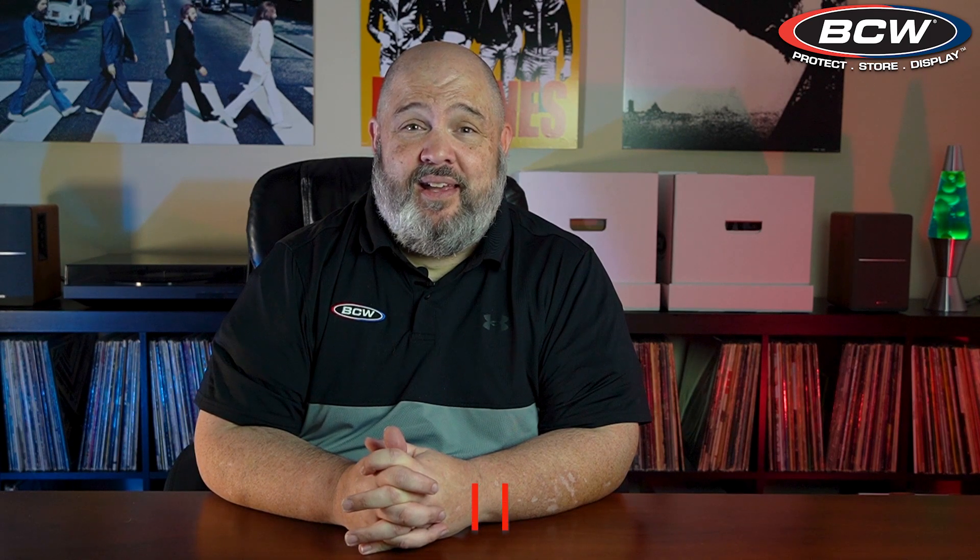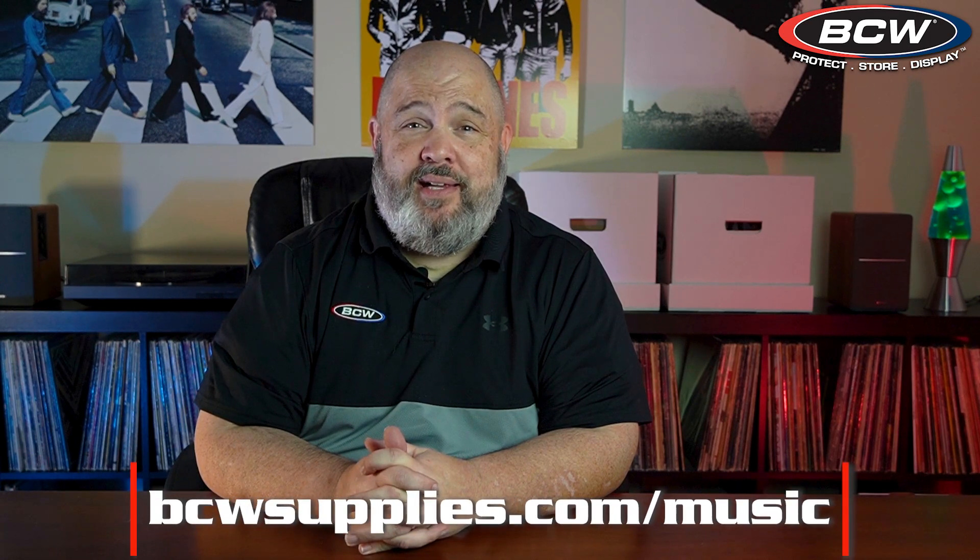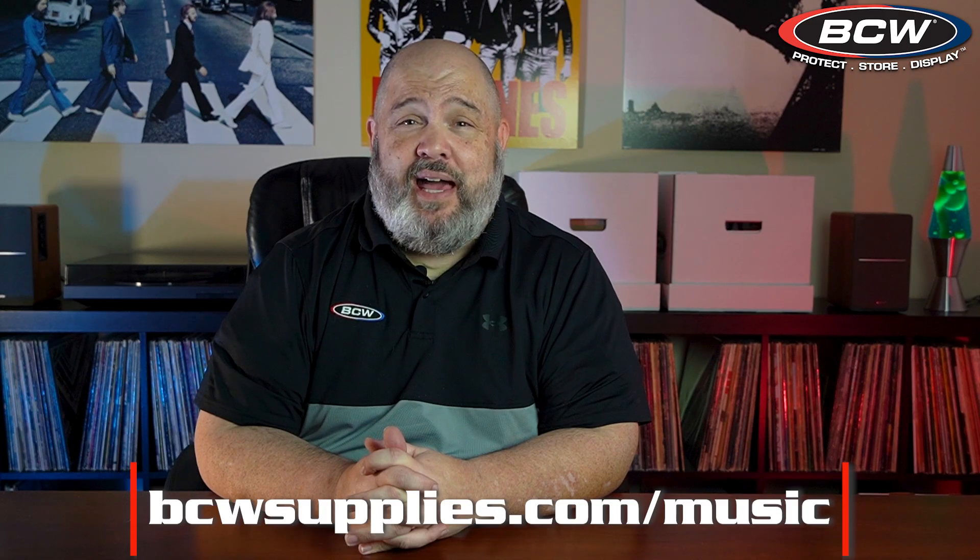Remember, it's always a good idea to protect your seven inch records with both inner and outer sleeves. Luckily, we offer a wide variety of products at bcwsupplies.com/music.